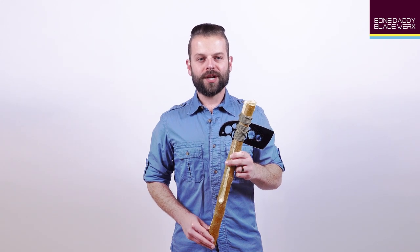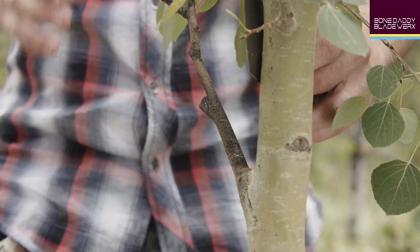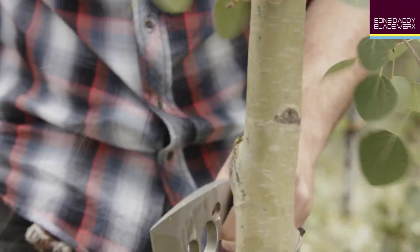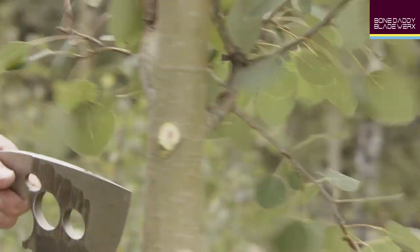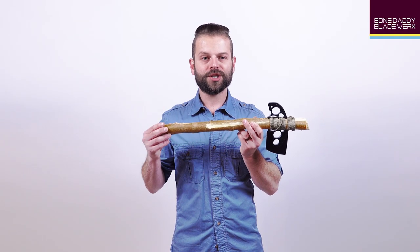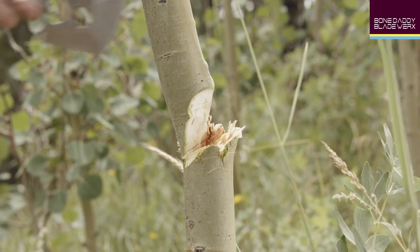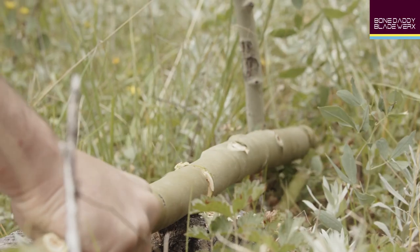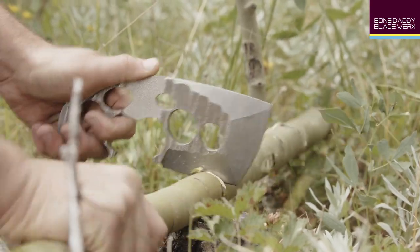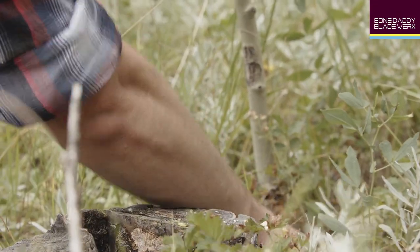Once you have located a suitable tree with an adequately thick and straight stalk, you can begin by clearing away any branches, twigs, or rough spots along the portion of wood you intend to use. An 18-20 inch haft should be suitable for most tasks. Next, you may use the Axis to chop the sapling into a more manageable size. It is also recommended that you chop an additional section to use as a light hammer for a later step — set this aside for the time being.